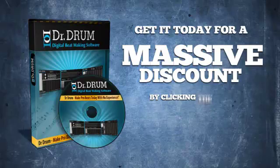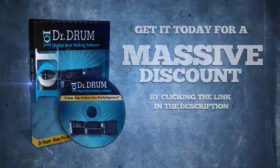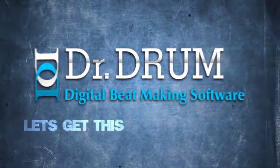Get it today for a massive discount by clicking the link in the description. Dr. Drum — let's get this party started!